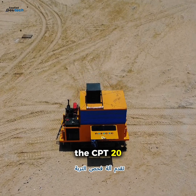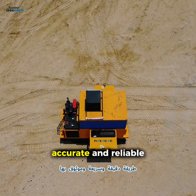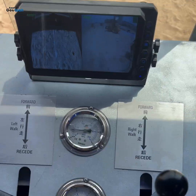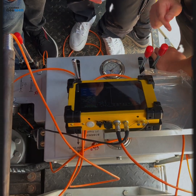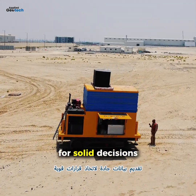The CPT 20-ton machine offers a fast, accurate, and reliable way to understand the ground before you build on it. Apply Geotech — delivering serious data for solid decisions.